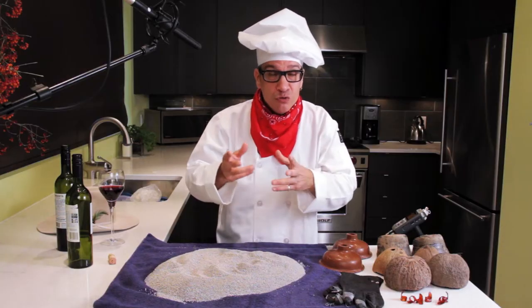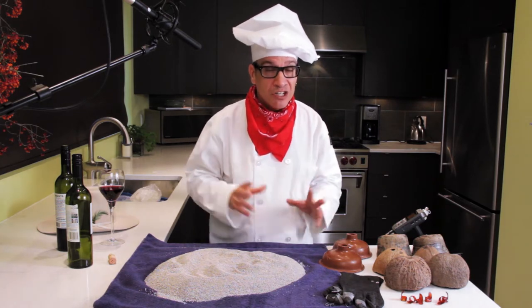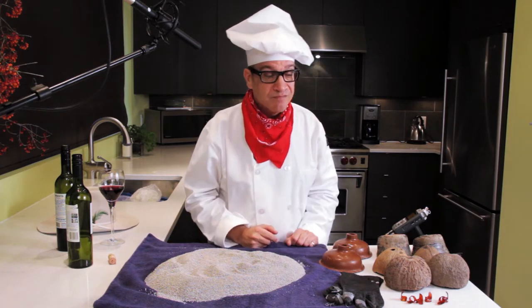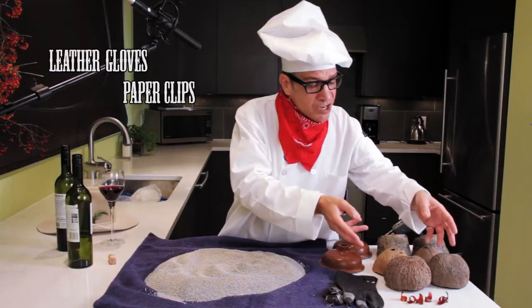Howdy partners! Today I'm gonna show you how to make the sounds of animal feet — horseshoes and cats and dogs and mice and all kinds of critters. I'm gonna introduce you to the ingredients you're gonna need to make these sound effects. Get yourself a pair of leather gloves and some paper clips.